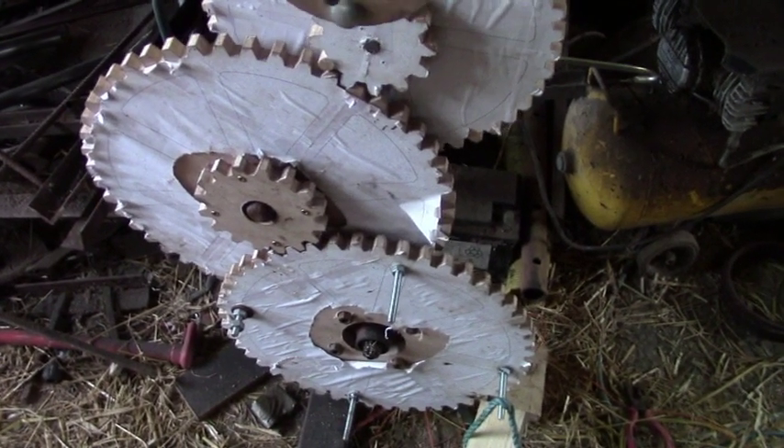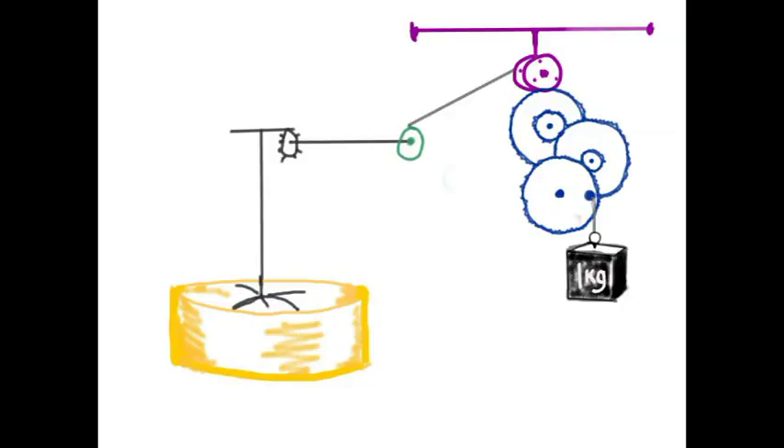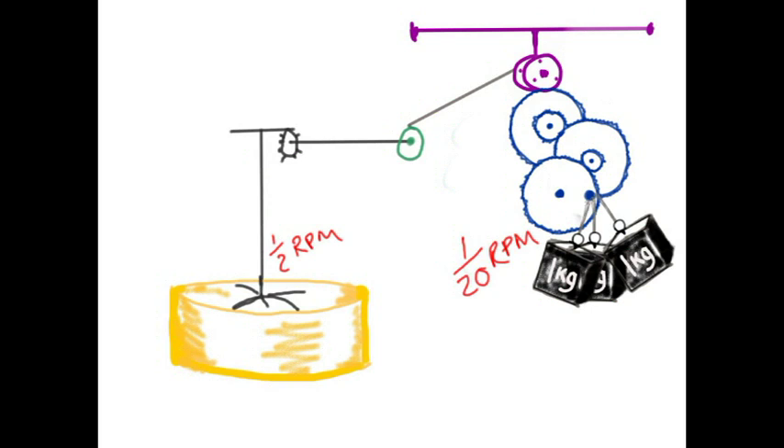I added some wooden gears so the weight could fall more slowly and still move the mechanism. I need the doughnut carousel to rotate about once in two minutes — the time it takes to fry a doughnut — but if the weight wheel fell that fast I would be forever winding it up, so I experimented a lot with gear ratios and ended up with the weight wheel going around only once in 20 minutes.